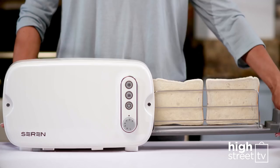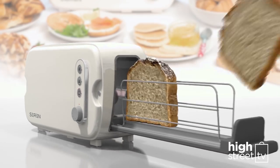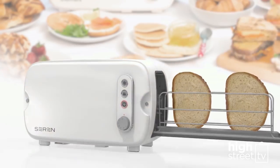Presenting the Sarin Toaster, the amazing side-loading toaster for toasting all types of bread, all shapes and sizes, in one innovative multi-use toaster.